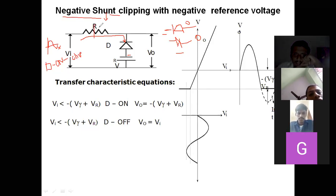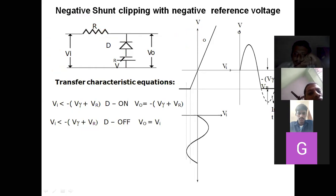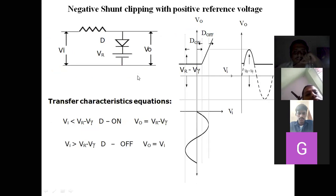If it is a positive shunt, the anode will be connected to the input. If it is a series clipper, we place the diode in series. After fixing the diode, if there is no reference voltage we connect directly to ground. If there is a reference voltage, for a negative reference, the negative terminal is connected to the diode and positive is grounded. There are 16 clipping circuits total, so drawing from the title is easier than memorizing.